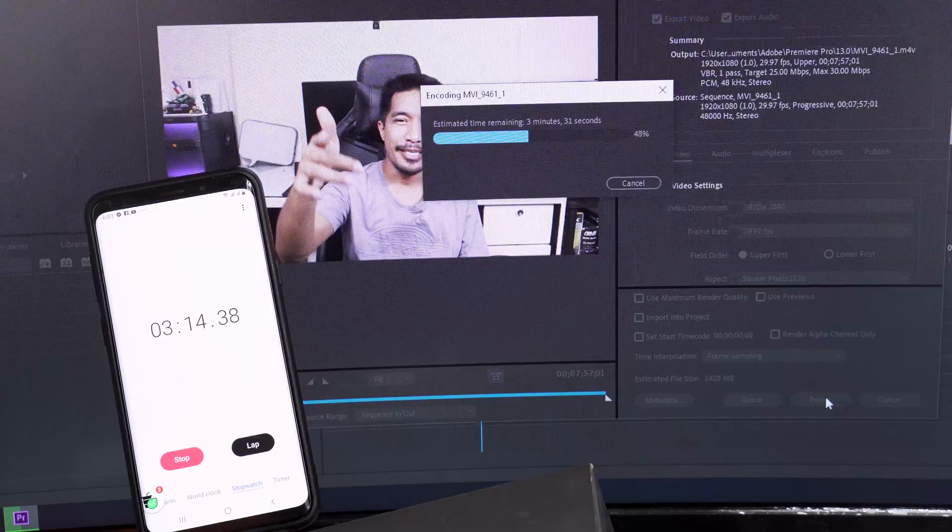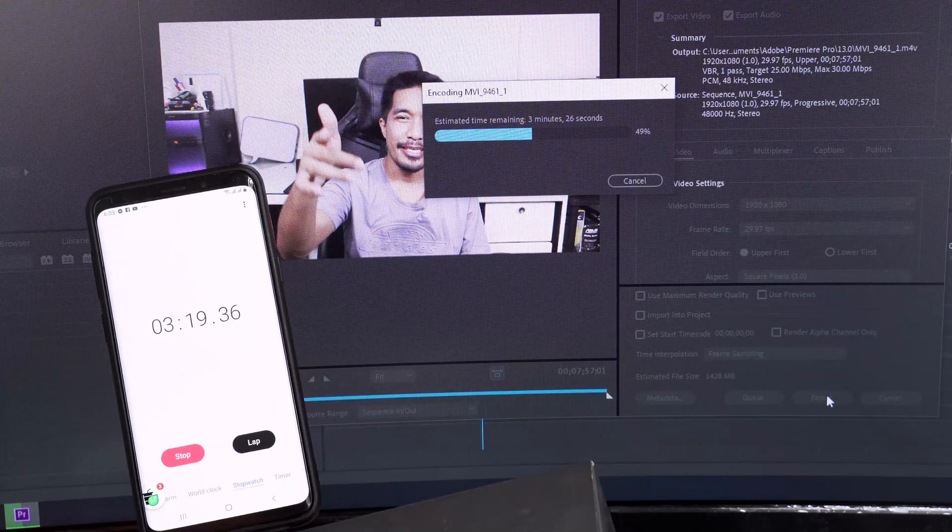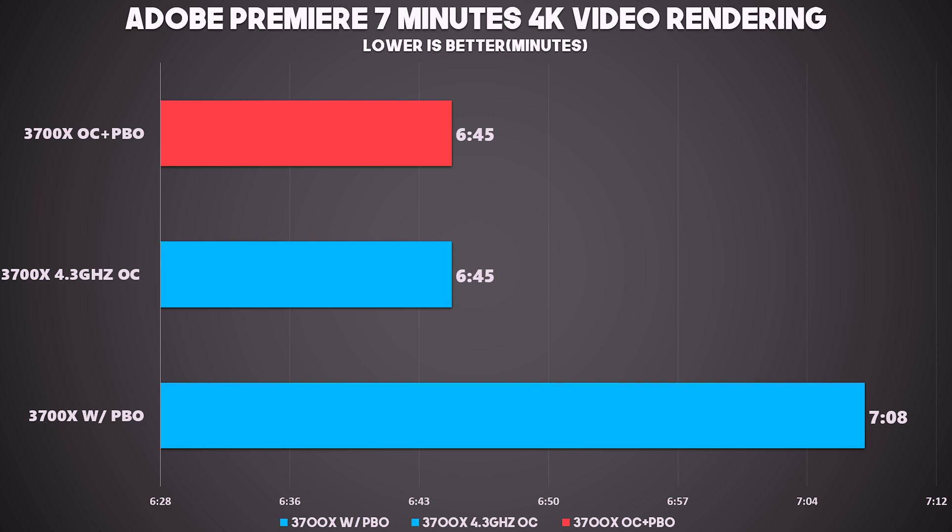The most important benchmark is that Ryzen is Ryzen — it is a processor created for all-around activity like gaming, productivity, and anything that will really take advantage of the multi-core performance. So we ran Adobe Premiere, did a couple of benchmarks including rendering, having PBO with manual overclocking, manual overclocking alone, disabling PBO, and having PBO alone to maximize the potential of this processor and this motherboard.